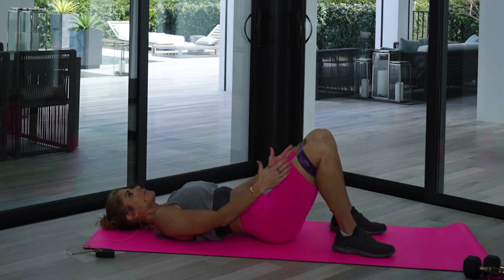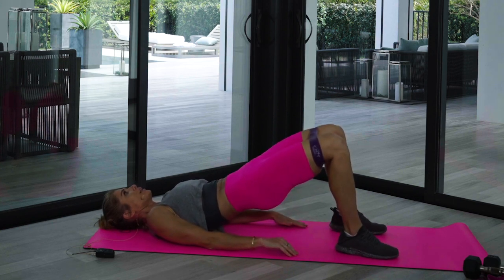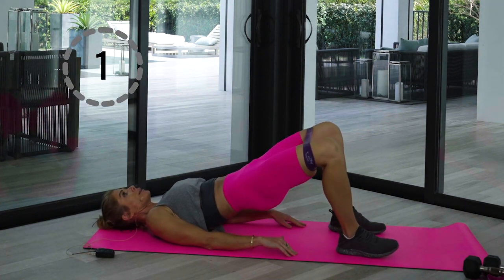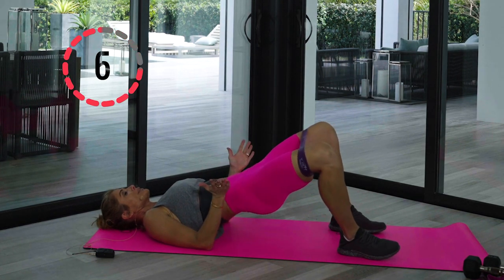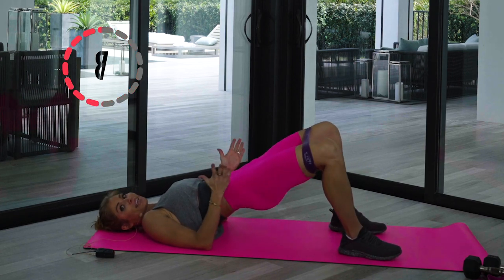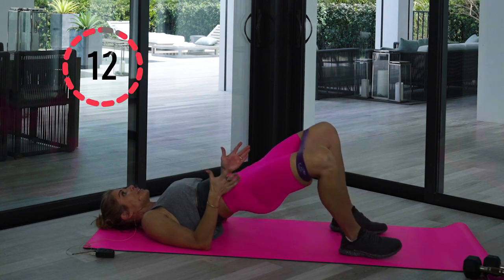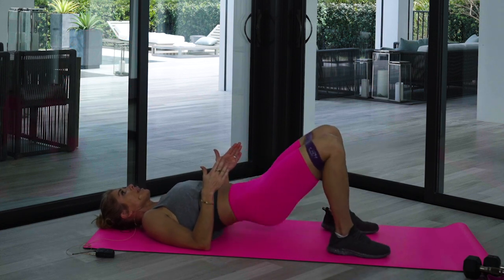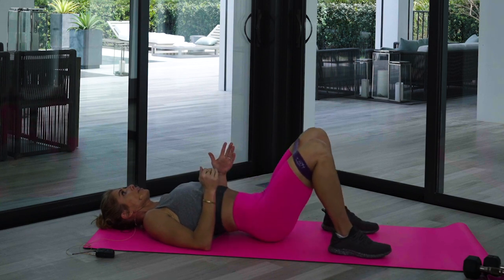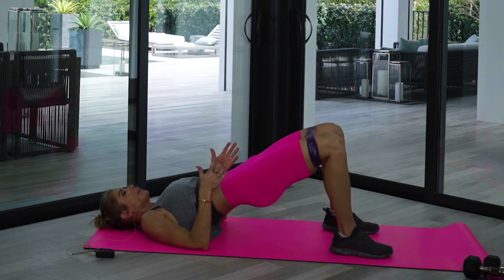Feel that resistance, bring it out square and lift — hold it. Now I want you to flare those legs out for twelve. Notice I'm not bringing my knees inward, I'm just bringing them back to start, so you're feeling constant tension. There's six, seven, eight, nine, ten — two more, eleven and twelve. Slowly bring it down, then lift and flare again.